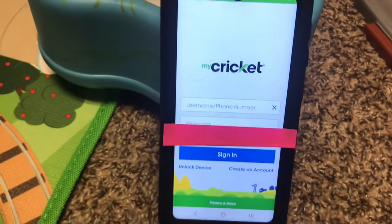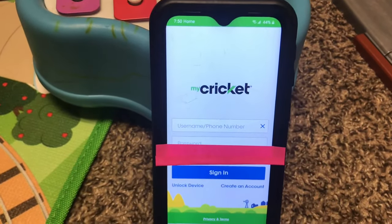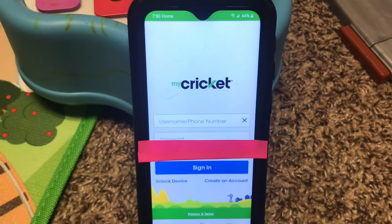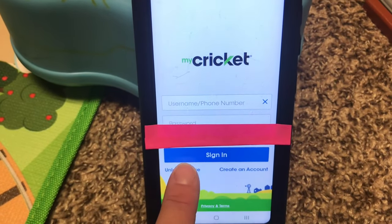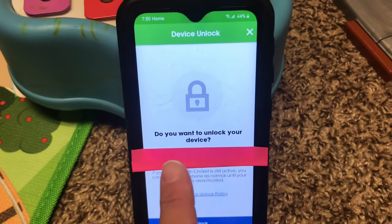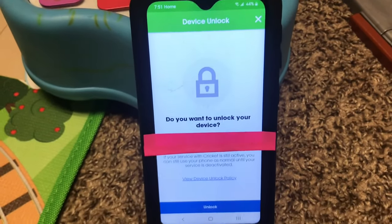This screen will come up. I did not log in, by the way — everybody's situation is a little bit different, so you may have to log in, but personally on this screen I did not have to. Down here you will see where it says 'unlock device.' Click that, and it will ask if you want to unlock your device. Where I have this little pink post-it, it tells you the name of your device and the IMEI number.